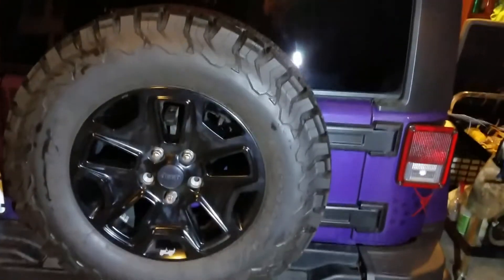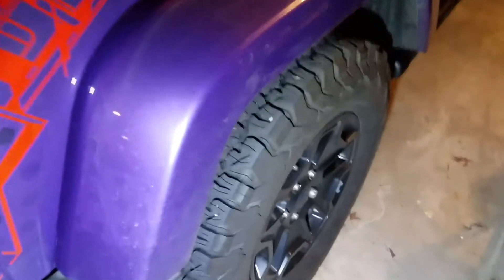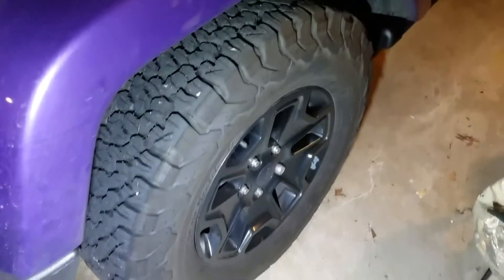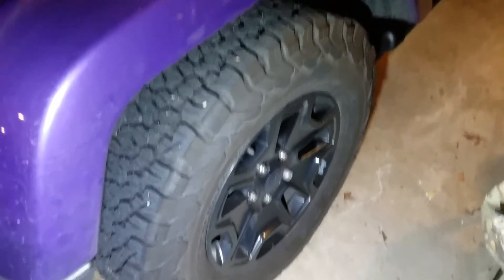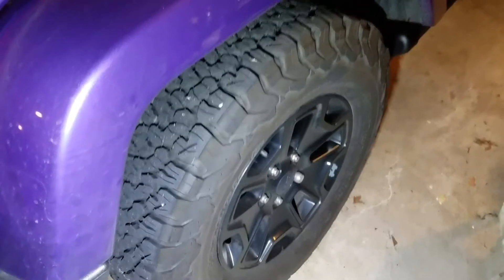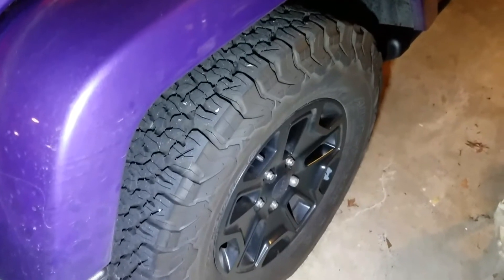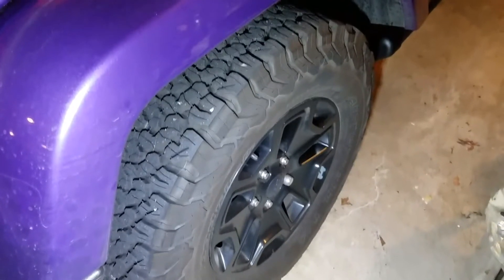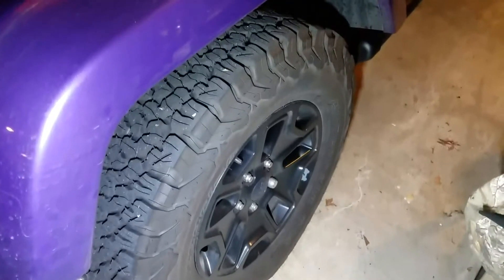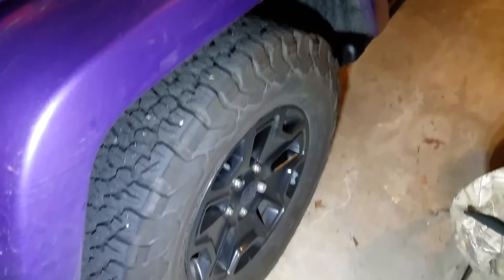Now, the good thing about these tires is you would think that on/off-road tires would run rough when you're on-road. But believe it or not, these don't run rough. I've actually had other tires, I won't mention their names, that are complete street tires and they run rougher than these.